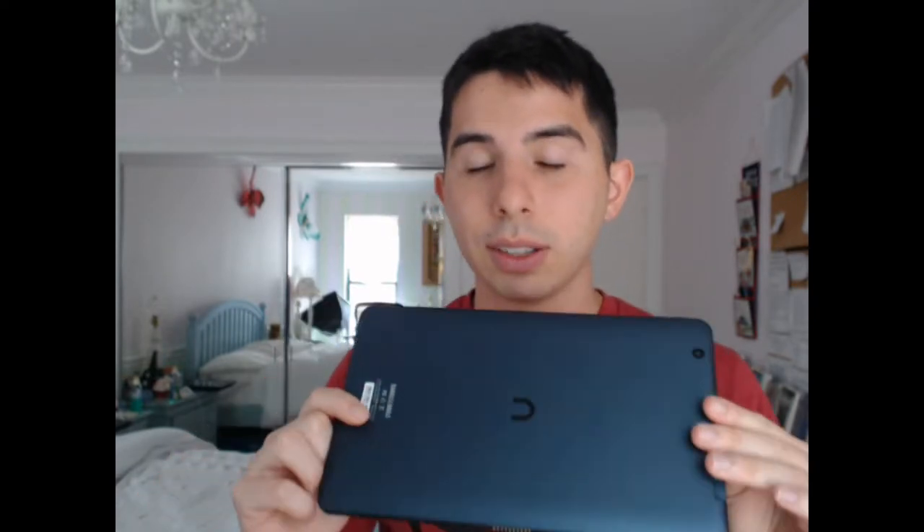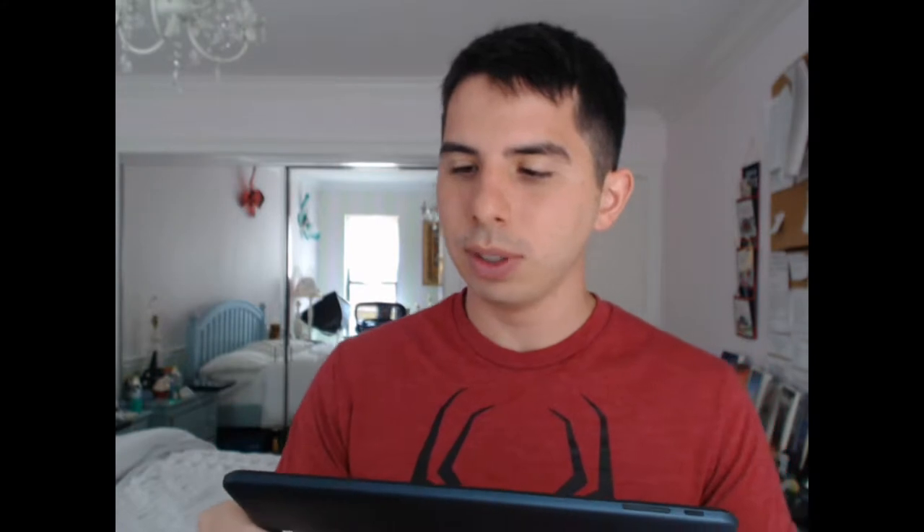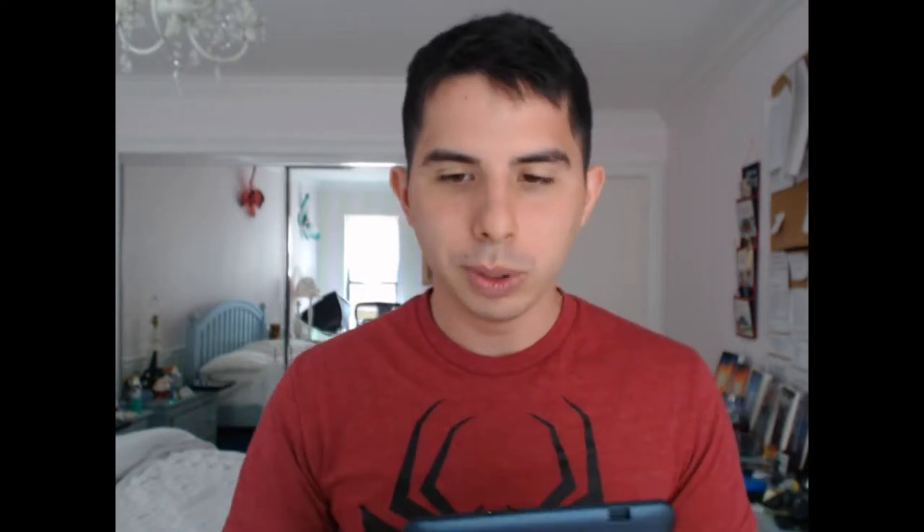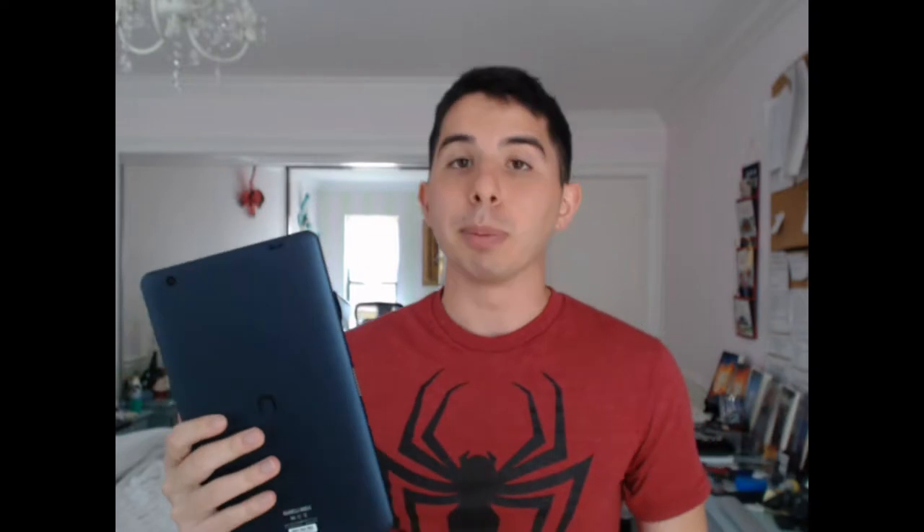I want to talk about the bad first, because I think there's a lot of good this tablet gives. Starting with the negatives: you have a terrible front-facing camera and a less awful back camera. You would only use this in case of emergency, like you are trapped in your house and this is the only way to communicate to the outside world. Don't use it.